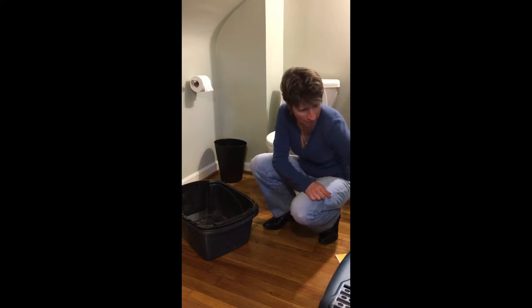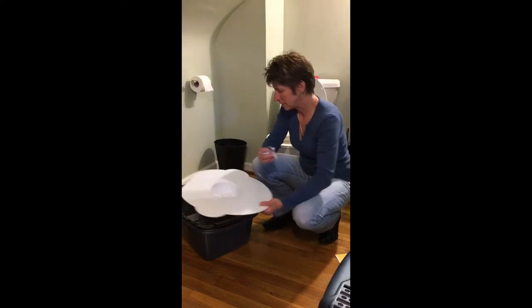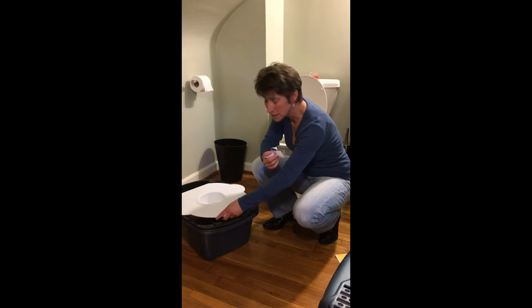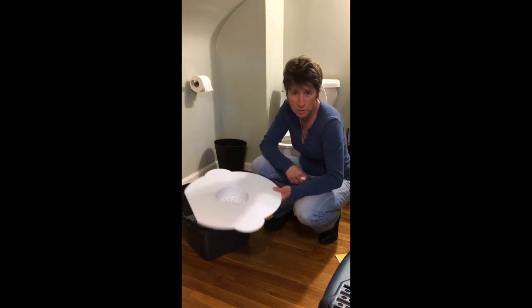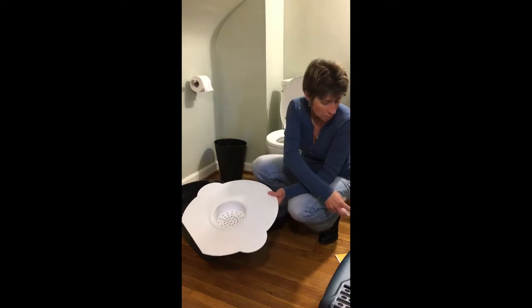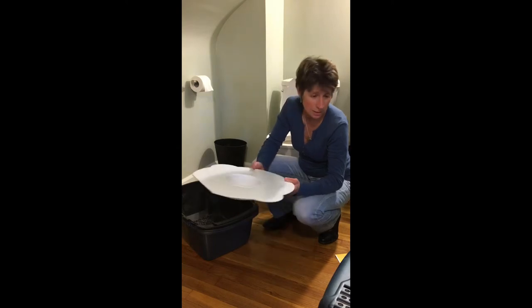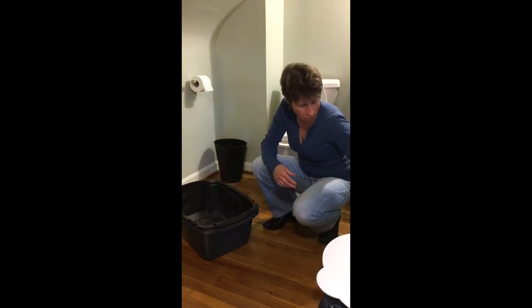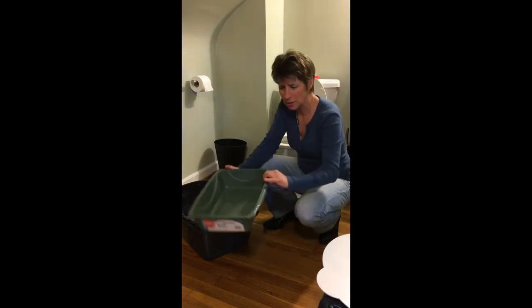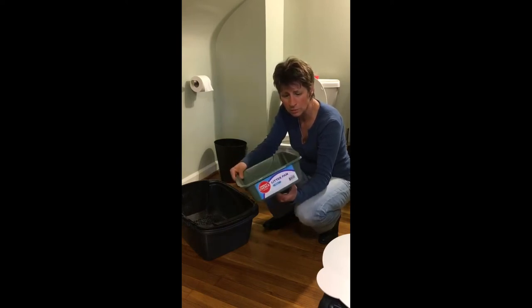My cat wants to join me — hello Alex! So we have the product, and no, this is not the proper way. Remember, if you're using Kitty's Lou to train your cat, you're going to have to downsize — that's the whole point. I recommend purchasing a small litter tray like this.